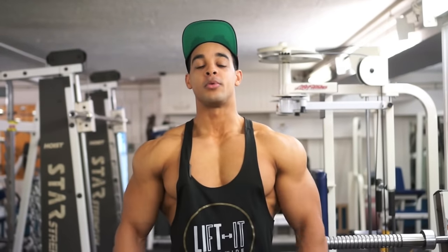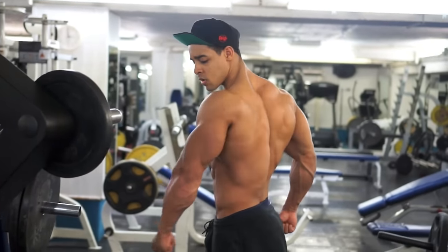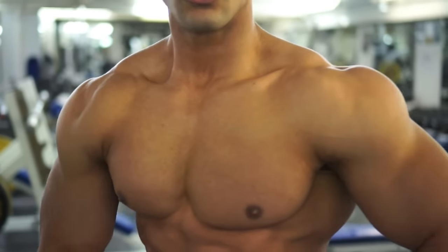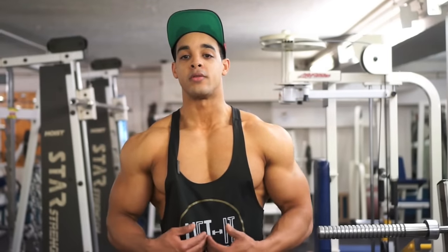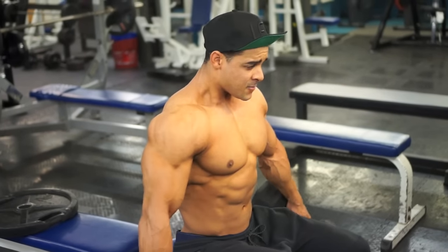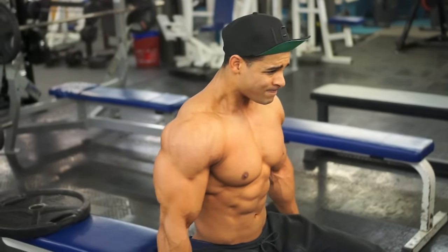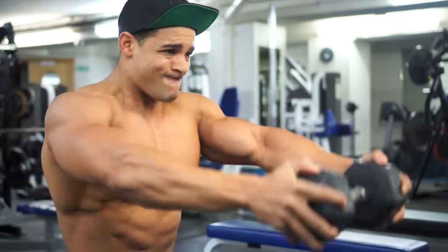I'm Charlie Francis, IFBB Pro. Today we're going to be doing shoulders, biceps, and triceps. The way I train is very specific — everything we do is under tension, so we're doing little movements, but at the same time you'll feel something completely different to what you're used to doing.